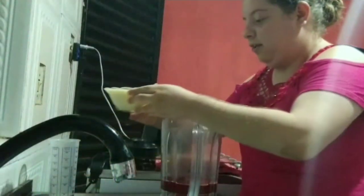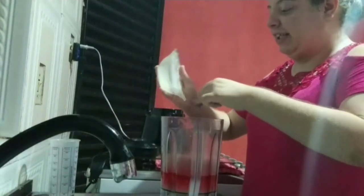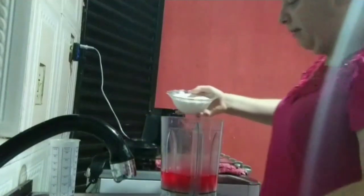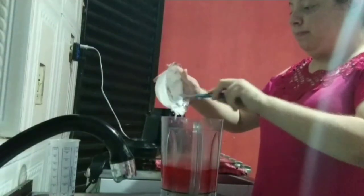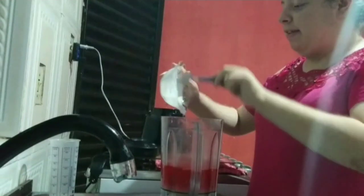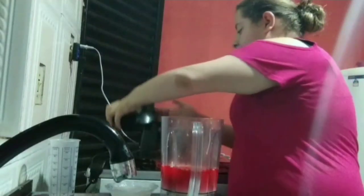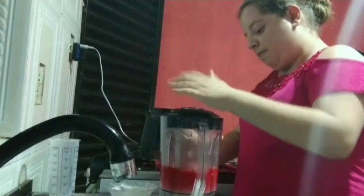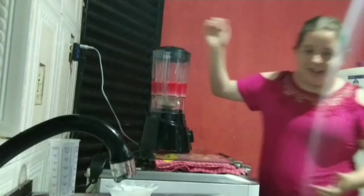Aqui temos também uma lata de leite condensado — pode ser da marca da sua preferência. Agora eu vou deixar aqui também uma caixinha de leite. Bem simpleszinha, bem facinha, muito gostosa. Agora eu vou dividir o mousse de gelatina de morango e vou colocar aqui no meu liquidificador pra bater. E daqui a pouco eu volto pra falar com vocês.